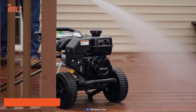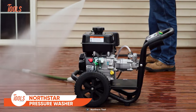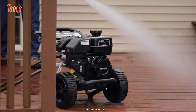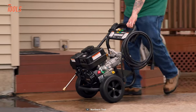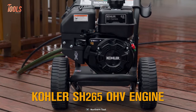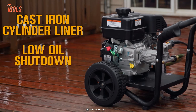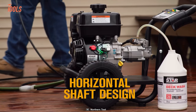Blast stubborn grime off the deck and clear the driveway with the NorthStar gas cold water pressure washer, delivering 2.6 gallons per minute at a powerful 3300 PSI. It offers professional-grade performance and exceptional fuel efficiency. You'll get cleaner emissions and effortless starts with the high-quality Kohler SH265 OHV engine.